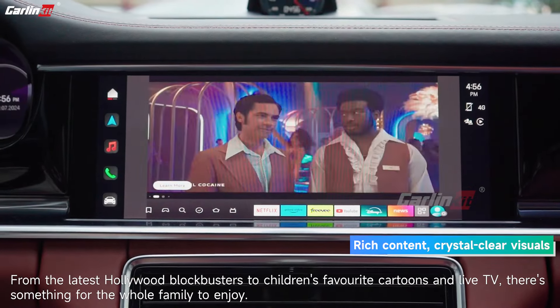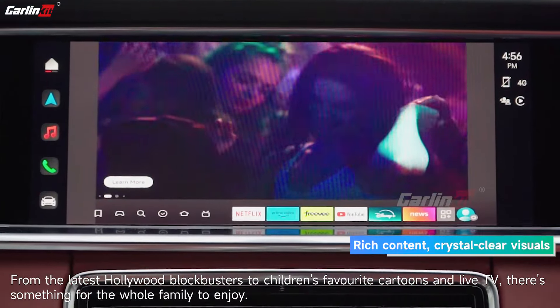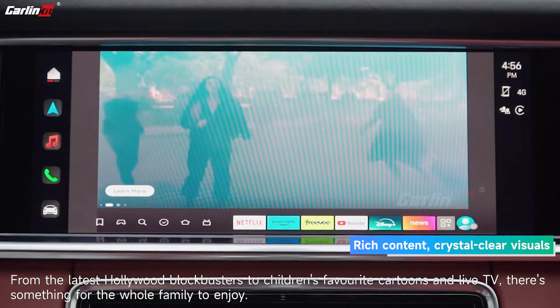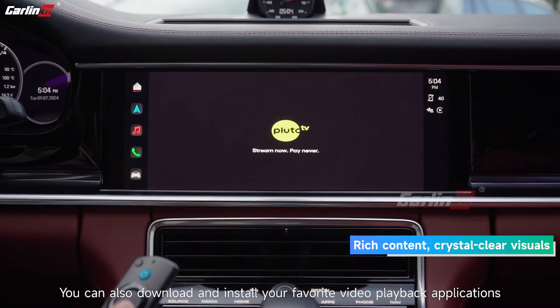From the latest Hollywood blockbusters to children's favorite cartoons and live TV, there's something for the whole family to enjoy. You can also download and install your favorite video playback applications.